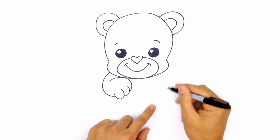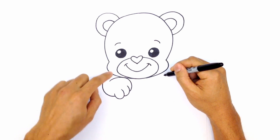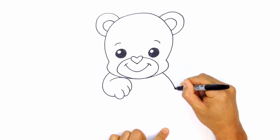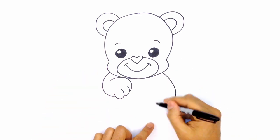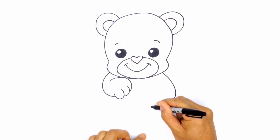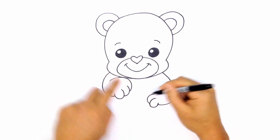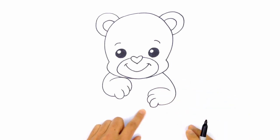Now let's draw the other arm coming around this way, but a little bit lower. Starting on the side of the head, I'll curve around and then up — you can see this arm is stretched out a little bit more. Coming up on the side, we'll do the exact same finger overlaps as on the other side but flipped: first finger, second finger, then the third wrapping around toward the elbow.